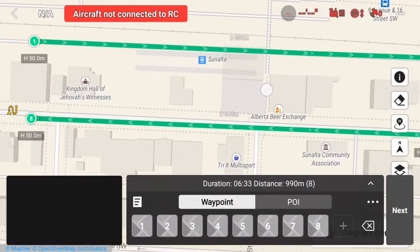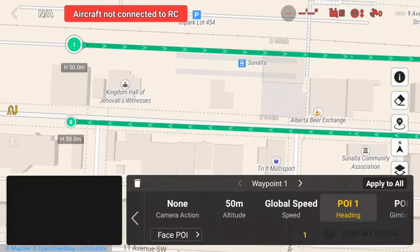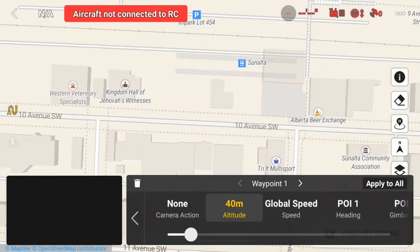Now I want to adjust the altitude of my waypoints. I'll start with waypoint 1 and open the settings by tapping on the waypoint. I'll select Altitude and by using the slider adjust it to 40 meters. Since I want all my waypoints at the same altitude, I can tap on Apply to All and then OK to confirm. Now all of my waypoints will be set to 40 meters.